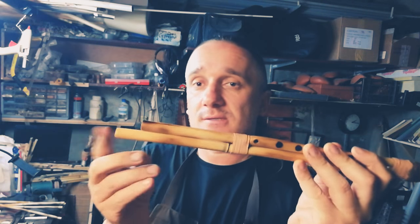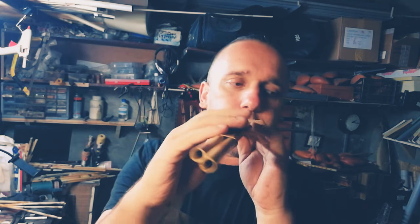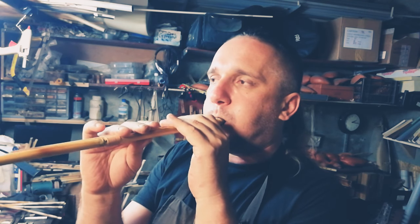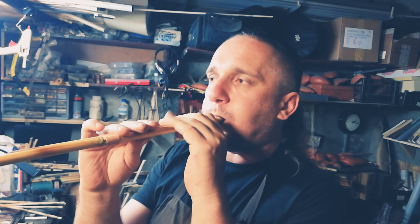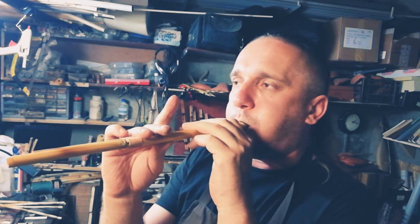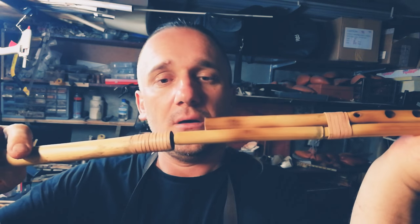When you play without the drone part, the drone sounds in G, and G is the middle note of the chanter. Listen to this sound.